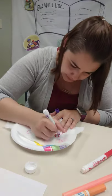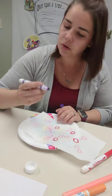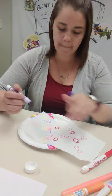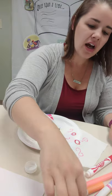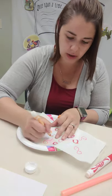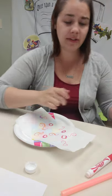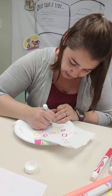We are using Crayola Ultra Clean washable markers. I would not recommend using fabric markers or permanent markers — you want a washable marker, just the regular Crayola brand ones you keep at home. I should have got more colors; I don't have that many colors here and I need some more variety.